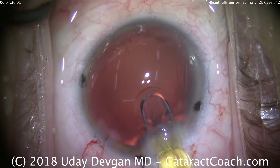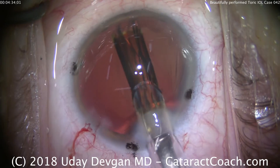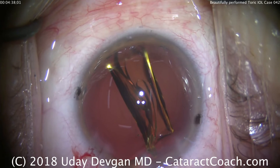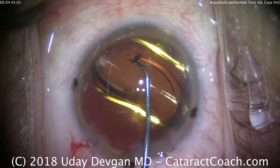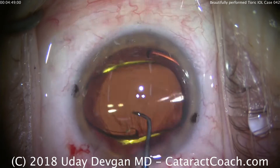Lens in the injector. We're going to advance the plunger and deliver the lens into the capsular bag, then assist the lens in unfolding. Using the chopper, we dial the lens into the capsular bag, rotate it, and allow the arms to open. That looks great.